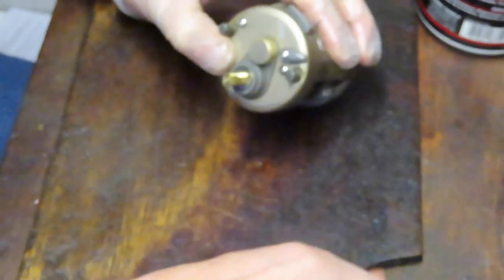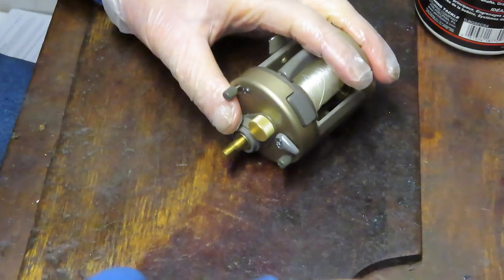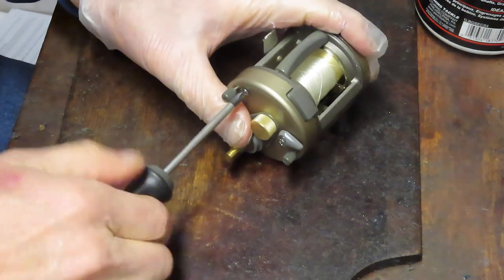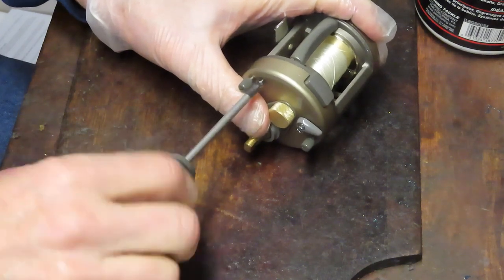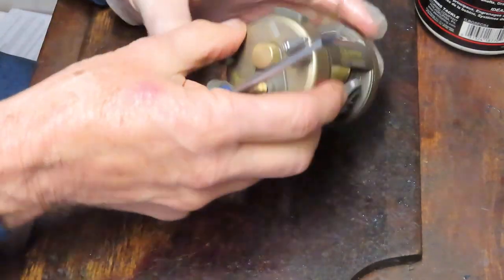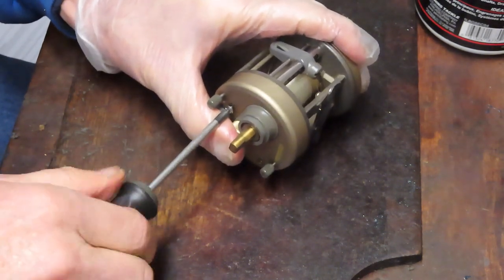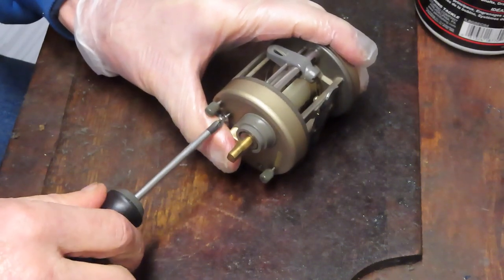We do need to remove the two internal screws, so let's get a Phillips head screwdriver and take those two out. Then we should be able to take the case plate off. Round bait casters have been very popular — I think they were popularized by the Abu Ambassador. There's others out there: this is a Quantum, the Daiwa Millionaire is another one, and of course we have Shimano's and the like that have come out since then.